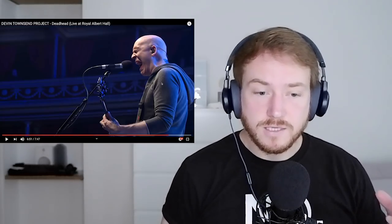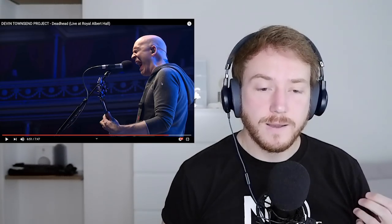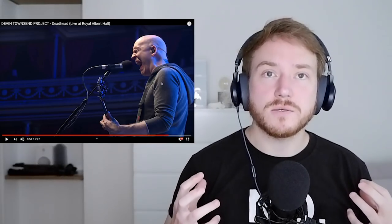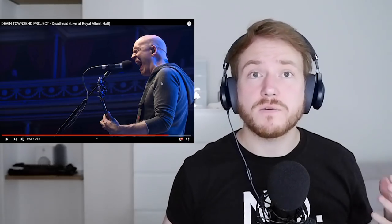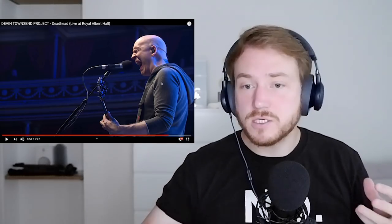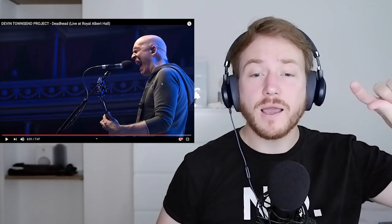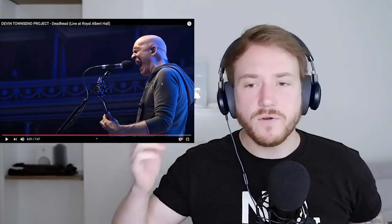I was actually just thinking about this the other day — when you scream, there are very few singers who are able to take a scream and make a change in pitch, shift into a different register. I think he just did that right there, where he wound it up and went into a slightly higher register with the scream. Very, very cool.